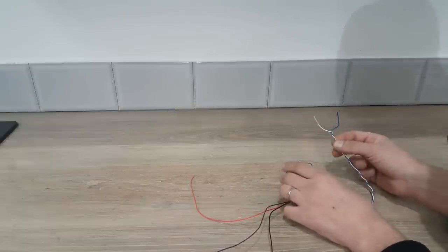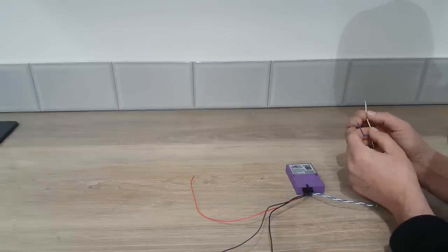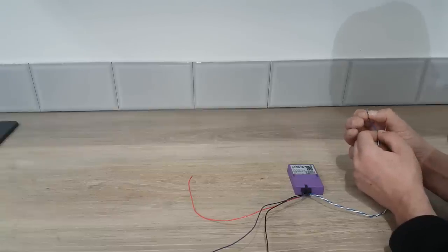We have a white wire — this is going to be CAN high and that will connect onto the CAN high wire on our vehicle. Then we have got a blue wire that will connect onto the CAN low wire on our vehicle.